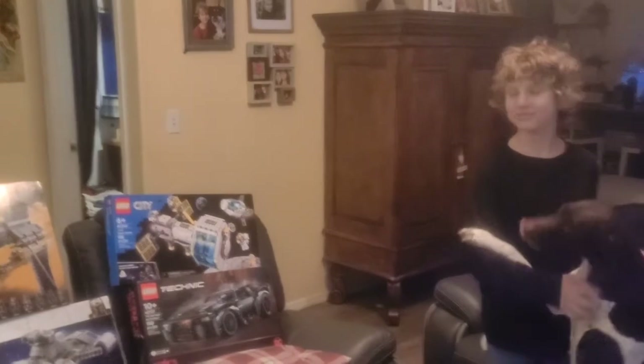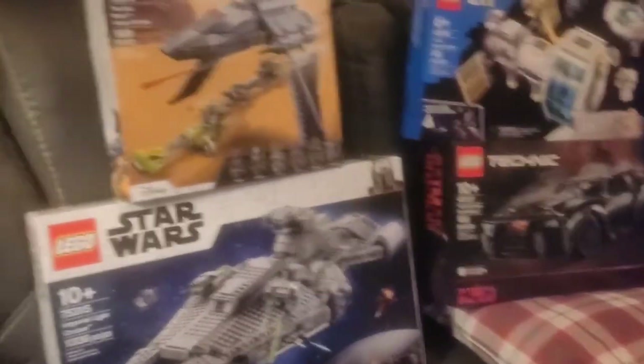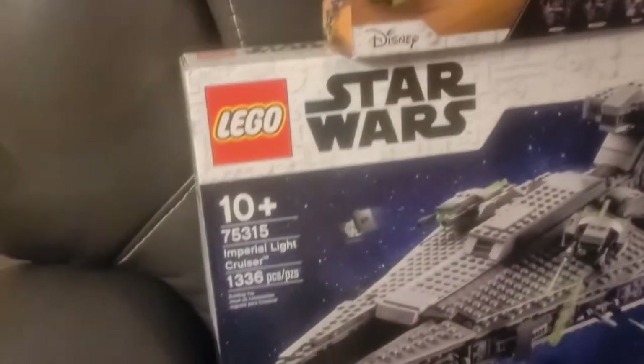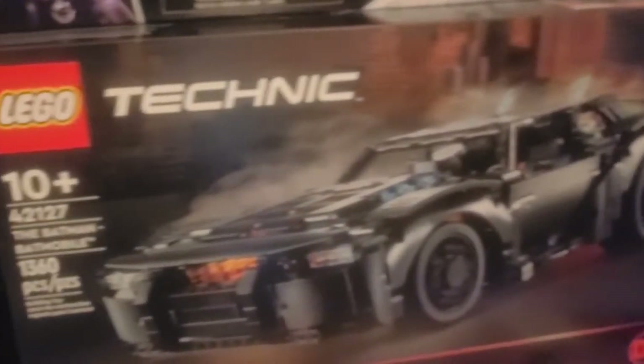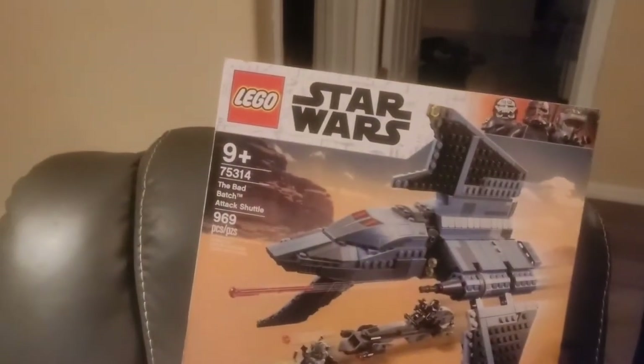So right in the middle of our build we got a nice surprise from a local seller on Facebook Marketplace. Just happened to get these sets here. We paid $200 for four brand new sealed sets: the Bad Batch Attack Shuttle set number 75314, the Imperial Light Cruiser 75315, the Looter Space Station 60349, and the Batman Batmobile 42127. We're going to keep the Star Wars ones and probably resell the city set and the Batmobile eventually. Back home now and we're going to get back to building the Medieval Castle.